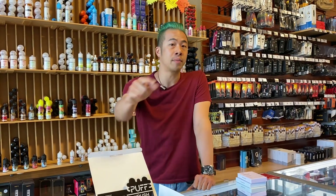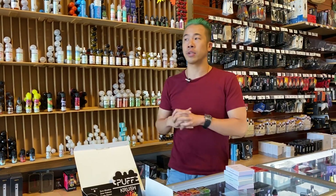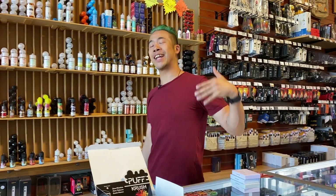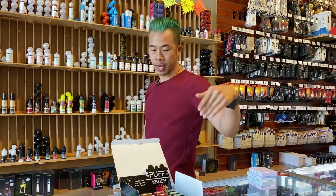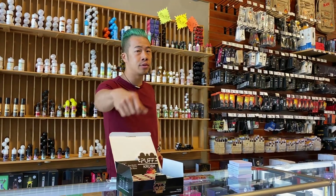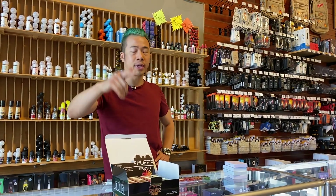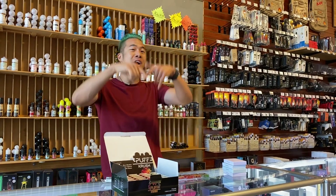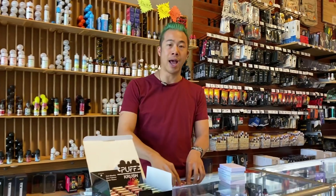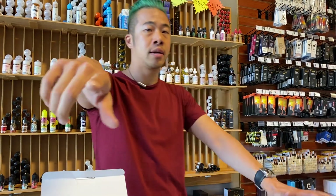If you have urgent questions, you can call the vape support number listed in the description below. If a friend or family member could use this info, share it. To stay up to date, subscribe and click the bell notification — subscribing alone won't get you alerts. If you're in Los Angeles, we offer one-hour local delivery; just call the number below. Customers in the West Hollywood area often get it within 10 to 20 minutes. Give it a thumbs up if you found this informative — see you guys soon, have a great day!